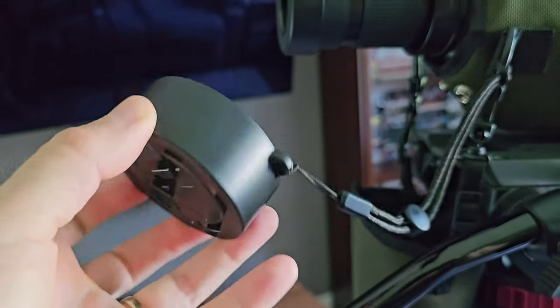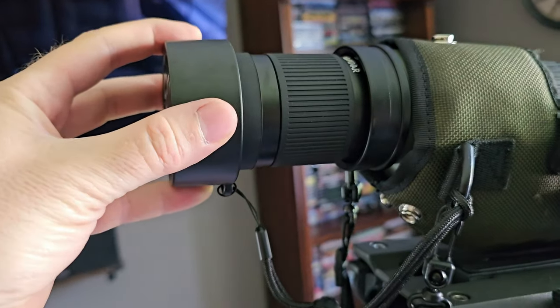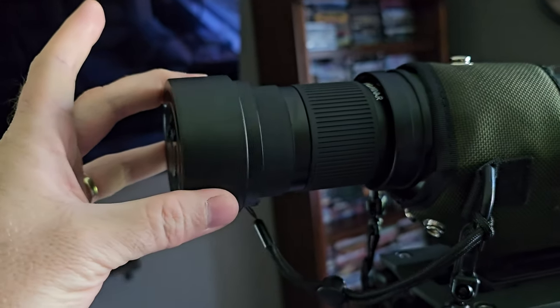I really do like this magnetic cap. I attached it directly to my case — you can't beat that, that's awesome! Give it a little twist and it comes right off. You can't pull it off, you gotta twist it off.